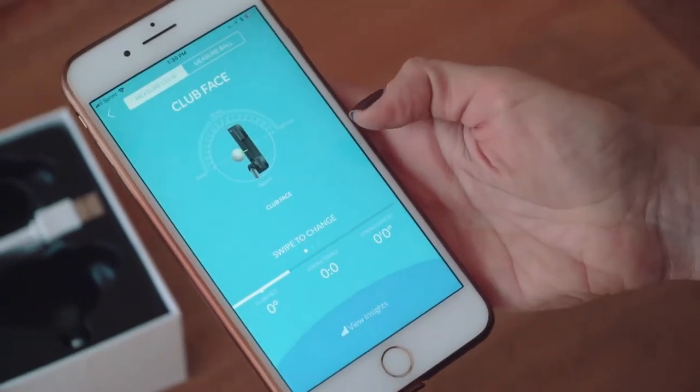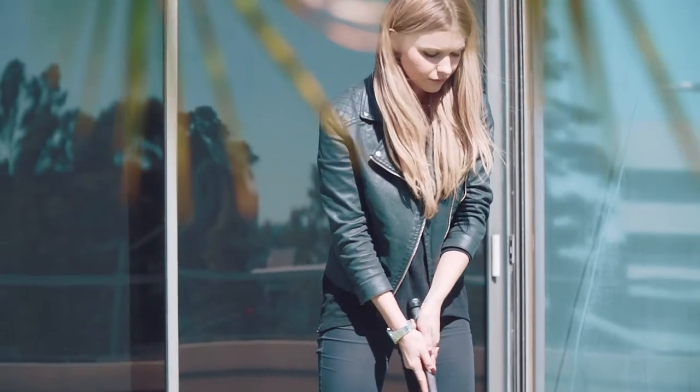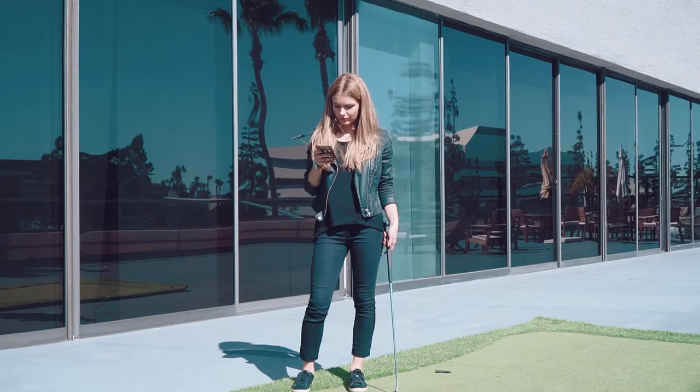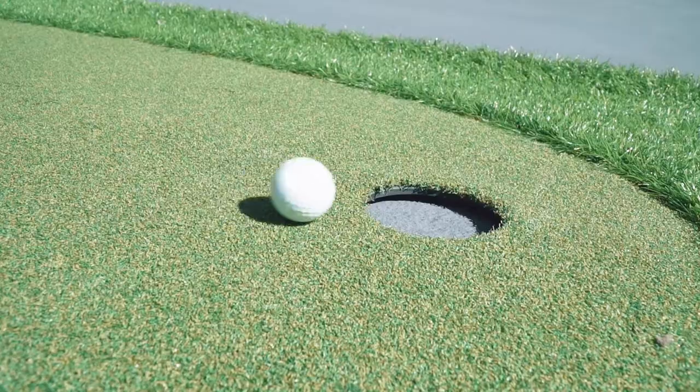Putting is the most important part of the game, but the least practiced, because it's boring. The Gen i1 system makes practicing your putting more entertaining, interactive, and fun. The putter is the only club you use on every hole. Putting better guarantees better scores.